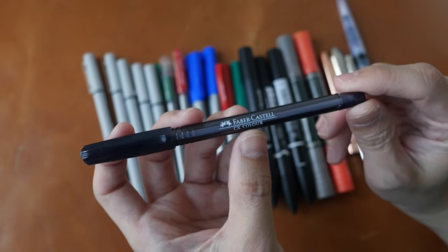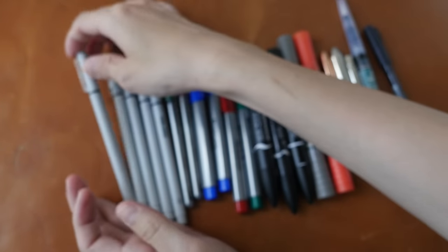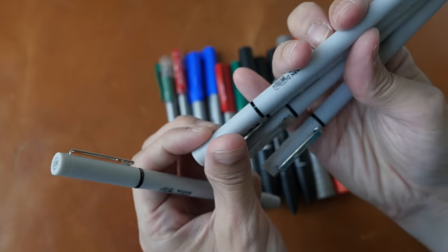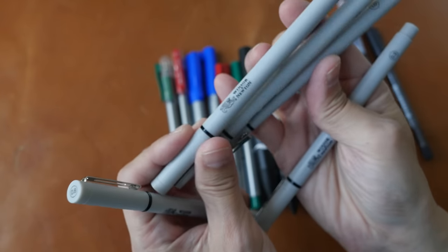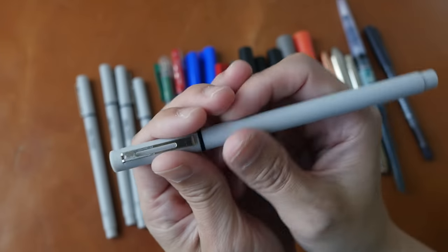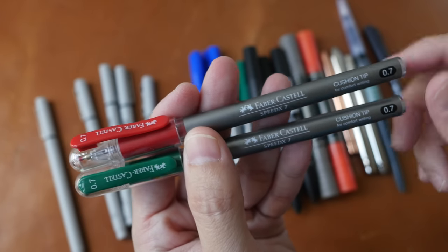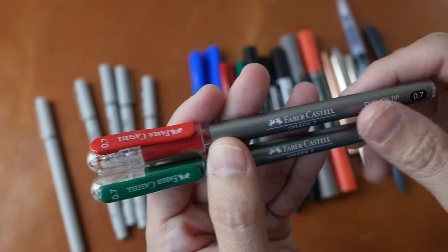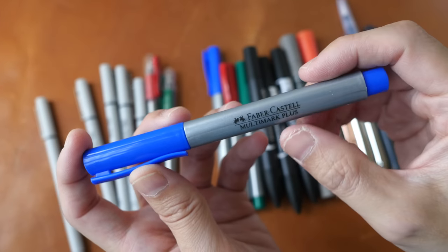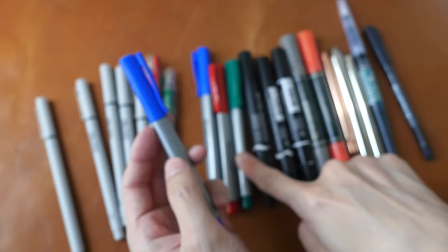This is the Faber-Castell CX Color ballpoint pen. We have some technical drawing pens from Winsor & Newton — 0.1, 0.3, 0.5, all the way to 1.0. They have a technical felt nib. These two are Faber-Castell Speed x7 pens with a 0.7 tip — it looks like a gel pen. And here are four Faber-Castell Multi Mark Plus markers.